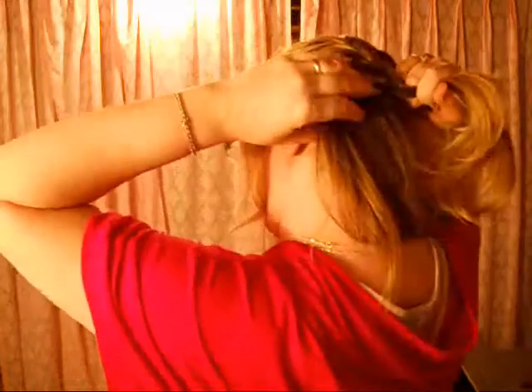You can do thin sections, you can do thicker sections — it all depends on the look that you like.